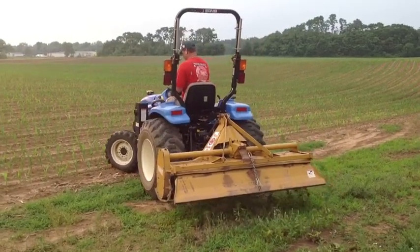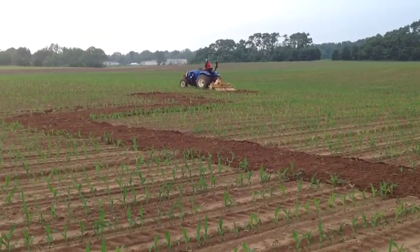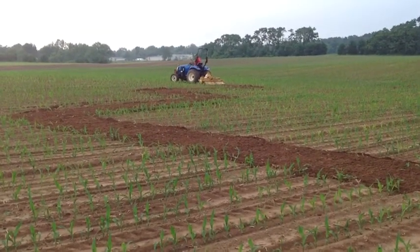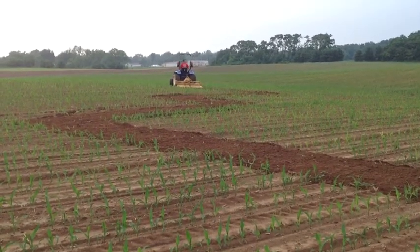After the corn starts to pop up we're ready to cut the maze. Using GPS guidance, the maze that we've selected is loaded into the GPS system and we just drive the maze and cut it as we go.